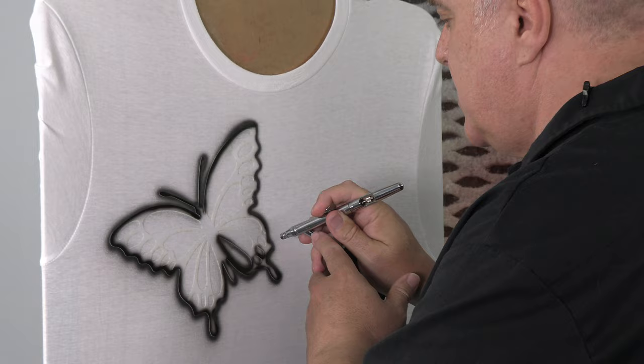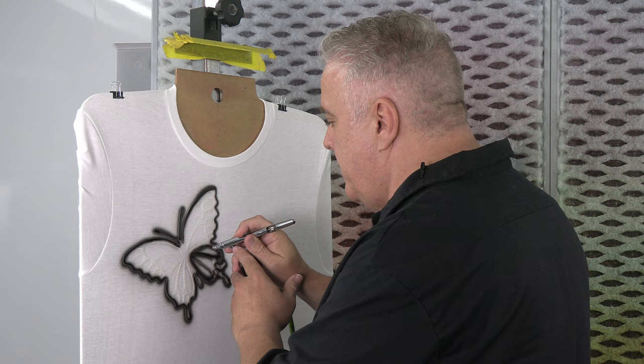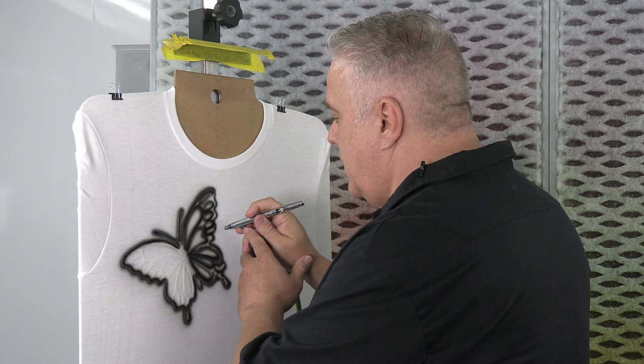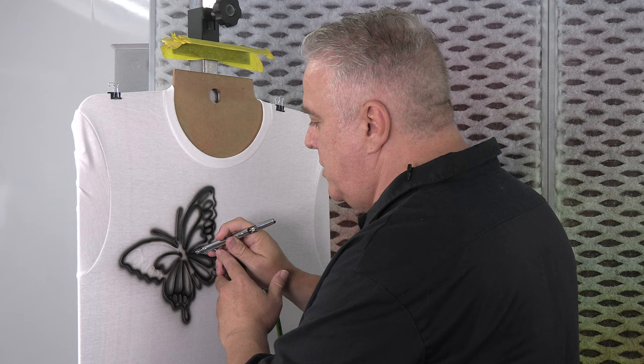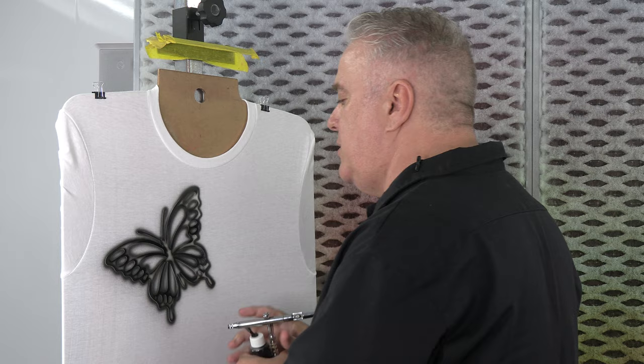No need to worry about staying too tight here. You're just giving yourself a little border, something to trap that fluorescent color when we pull it off. This is just a quick, easy design that I use every day in my shop. It makes good money for me and it's easy to do. All these techniques are super easy and are good for beginners or intermediate to advanced painters.